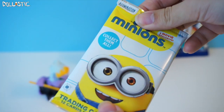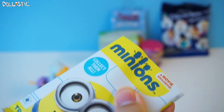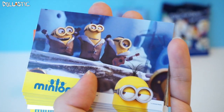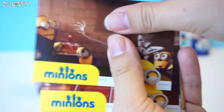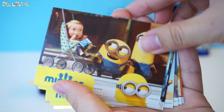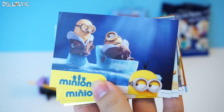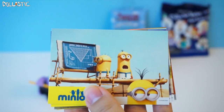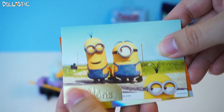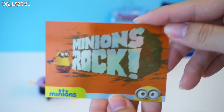Since I have two different packs of trading cards, I'll open this one. This one is the Minions trading card pack. I'm going to flip through the cards for you. The cards are really thick and very nice quality too, and the prints are very glossy. This little part is foil — ooh, and a foil card. Minions rock.